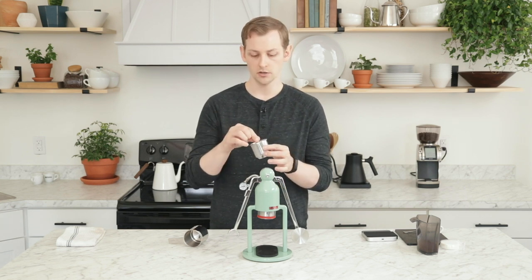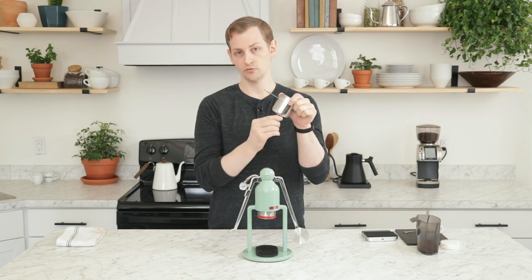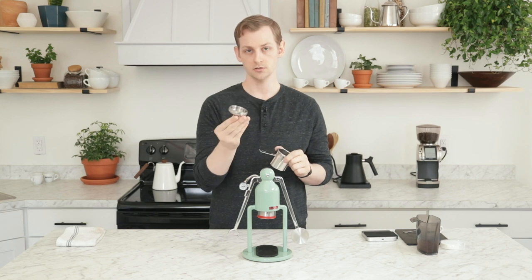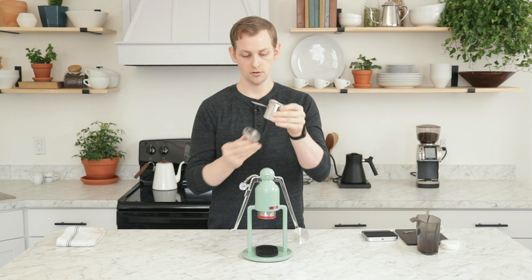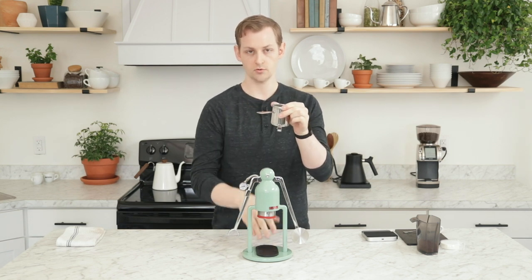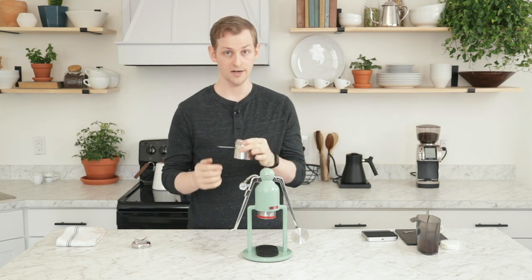Once you have your water in there you can load it into your portafilter. The portafilter actually has these removable spouts — these just pull right off, there's a silicone o-ring seal. I'm actually going to leave these off while I pull my shot. You can place this wherever you like, so if you need to twist it to align with the cups that you have you can do that. For me, I'm just going to pull it bottomless.